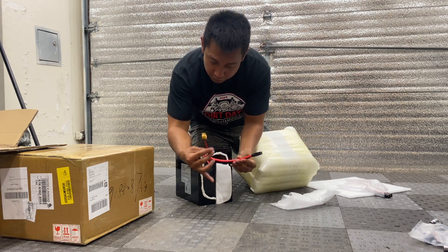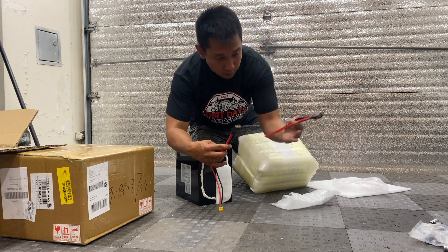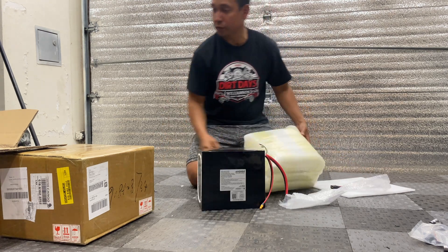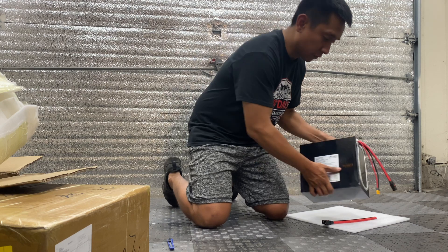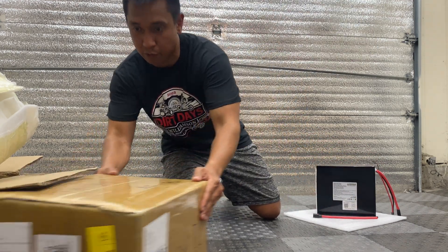Here's the port for the charger and for the discharge, which connects to the connector provided for the controller. It doesn't come with a charger. So this is the battery we're going to be using for the YZ. Let's go see what came with the smaller box.